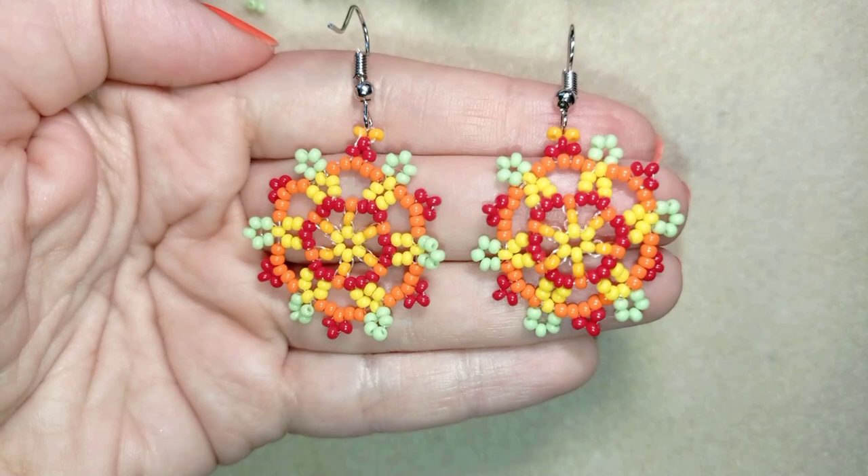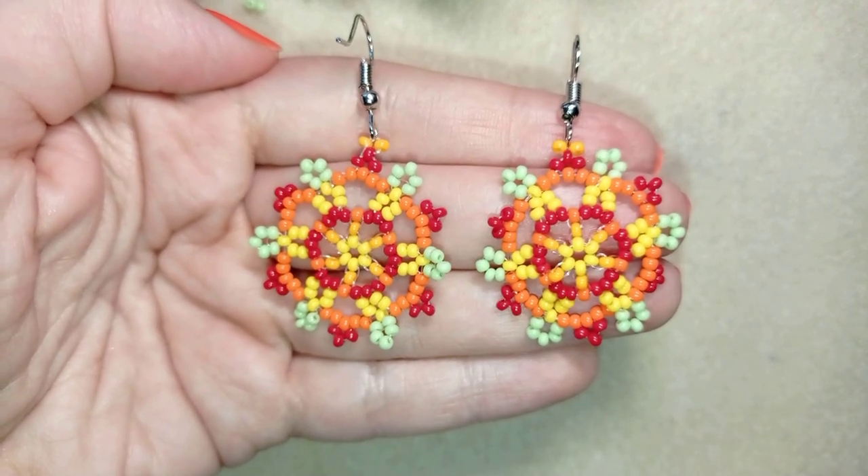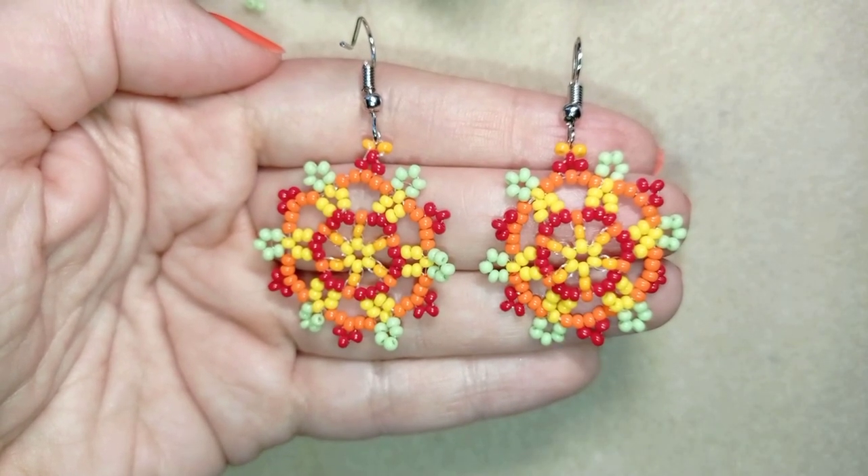Hi there, guys! I'm Teddy from Bijuteo Beading, and in today's tutorial I'm going to be showing you how to make these seed bead earrings, hippie style, with so many different colors.